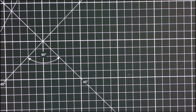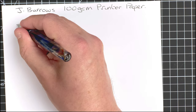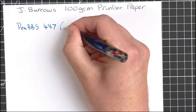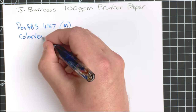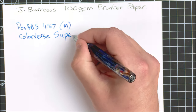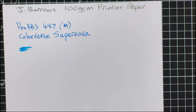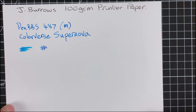Paper number two is a slightly thicker paper — still a copy paper, but it's 100gsm. This particular brand is Jay Burrows. It does cost more than that 80gsm paper, but does it make a difference when writing with a fountain pen and ink? Pen number one — wetness test. Definitely looks wetter already. After 20 seconds it's dry. Now the broad nib — after 20 seconds, another dry one.